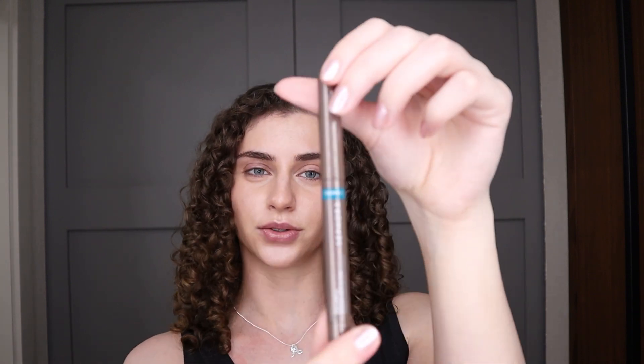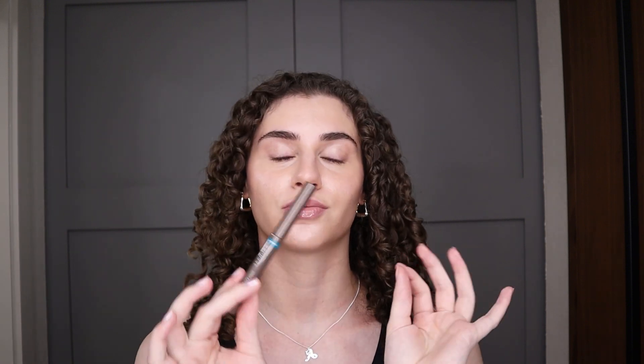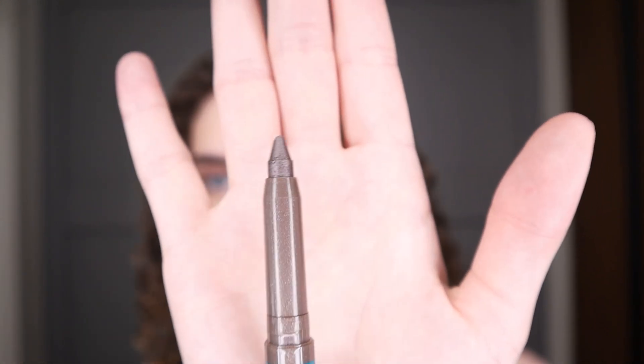It's the Sephora eyeshadow stick — it's called Colorful Shadow Stick and Liner Waterproof Formula. I was really looking for a nice eyeshadow that you can quickly apply to your eyes, like a one-and-done shadow, and I heard that Sephora makes pretty nice eyeshadow sticks. I want to test it out. This shade is called Truffle Shimmer number 11. I swatched it on my hand and it was so gorgeous.